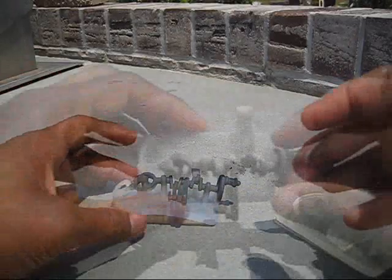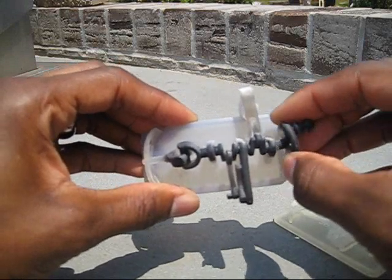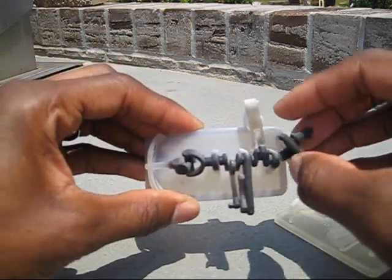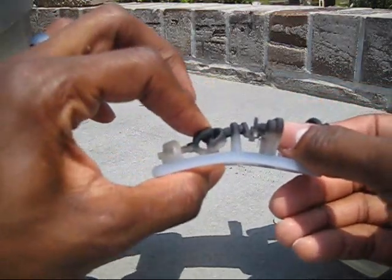Now I'm really playing with this Objet part because it's extremely soft. It's really bending from side to side on every portion of the part — it's gotten very soft in a short amount of time out here in the sun.